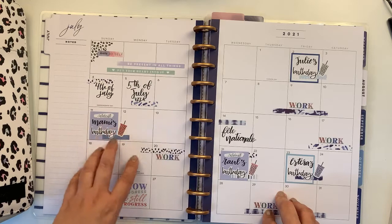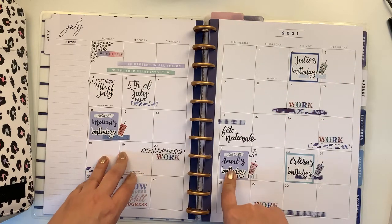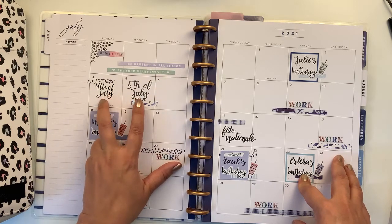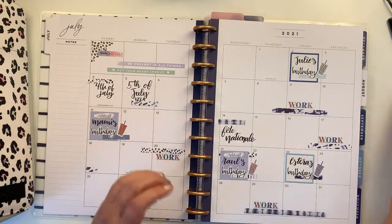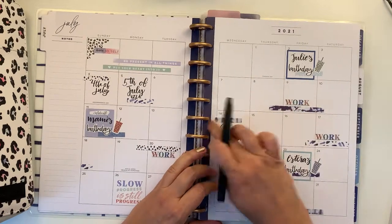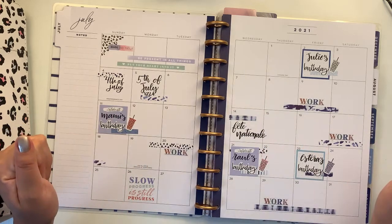My mum — I always call her mami, it's typical for Spanish-speaking people — then my friend Julie, my cousin Raul, and a friend from Aberdeen, Estera. We have the celebratory independence days of two countries: the US and Venezuela, and the Fête Nationale here in France. And some work that I have and inspiring quotes to keep me going.